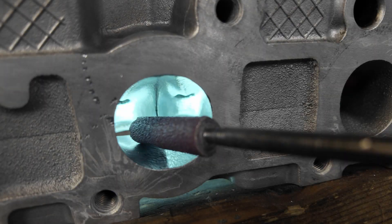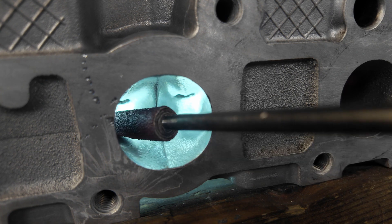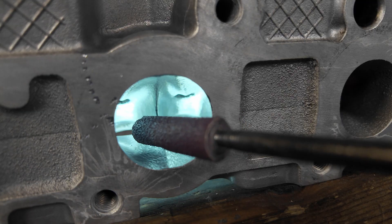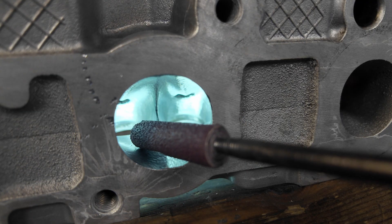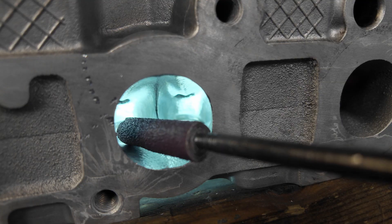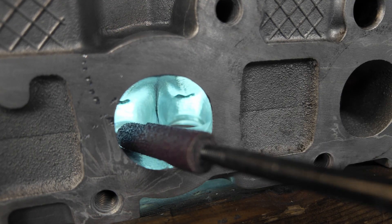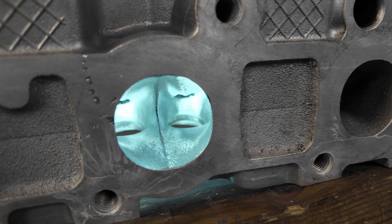You only want to hit it with the flapper up until about here, because from here forward is just the shape of the turn — and that's what we don't want to mess with. From here on I'm going to use a cartridge roll — this is 60-grit half-inch by an eighth. I'll put a link in the description on our website. This is going to sand the whole rest of the port.